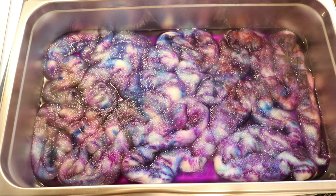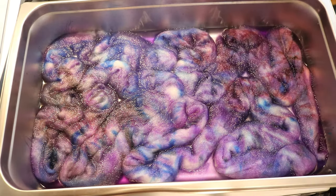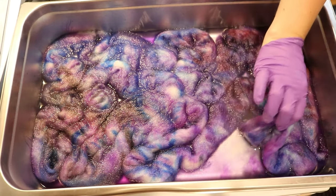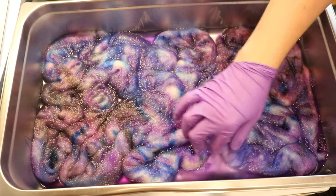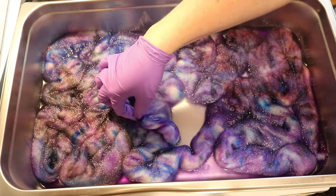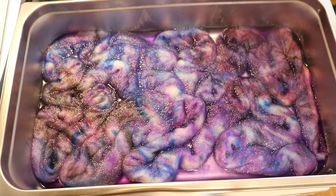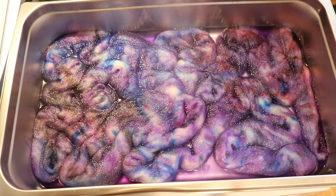I'm going to let this sit for about 10 minutes and then we'll come back. It really is sinking through, which is great — we're getting really good color penetration. These colors are spreading out a fair amount, which I think is cool.